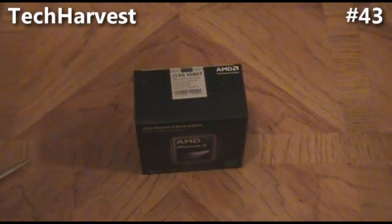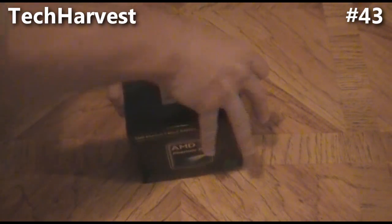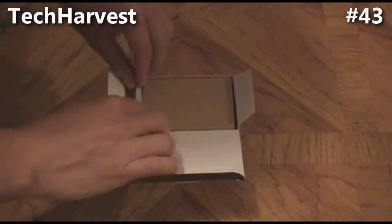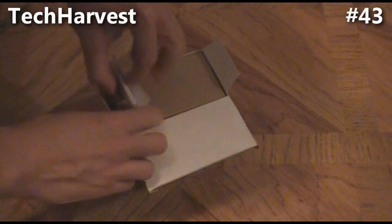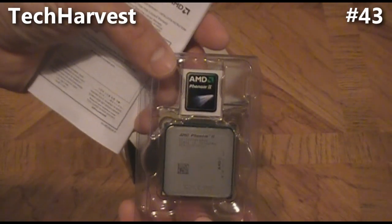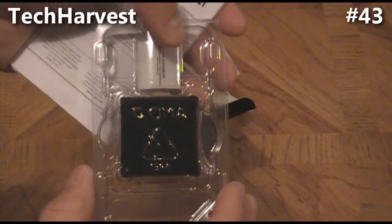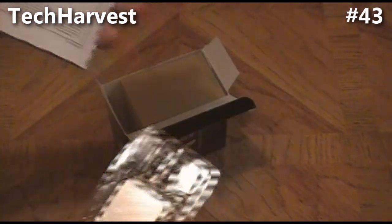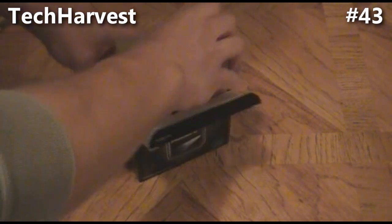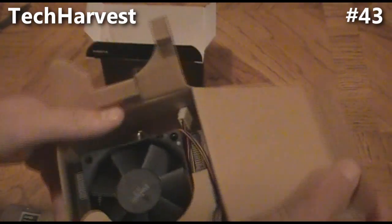We're going to open this right now. Slice the top open here gently. On the inside we have the CPU with a little AMD Phenom sticker, and it's got a protection cover on the back to protect the pins.